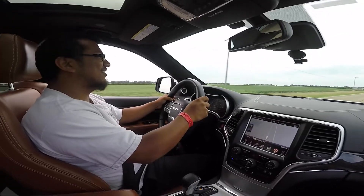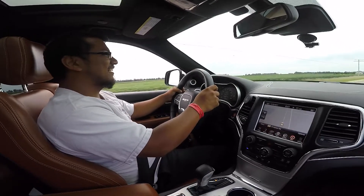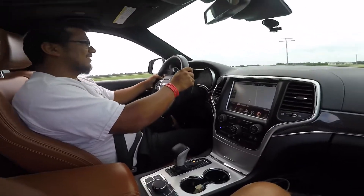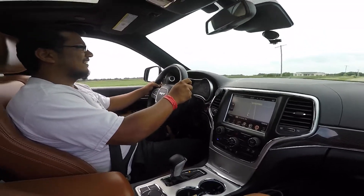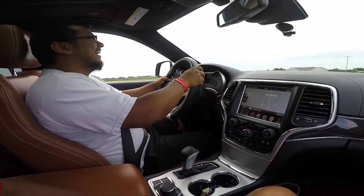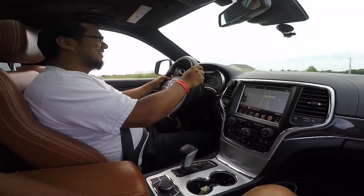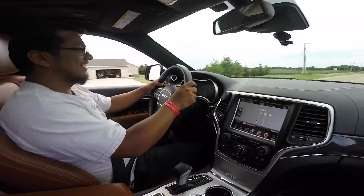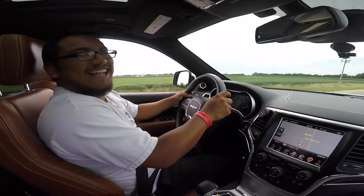I feel like mine was slow. That's five seconds. What is it supposed to be? The best I got is 3.8. What did I do wrong? I don't know. Probably because the engine is hot. Maybe we need to close the windows for aerodynamics.